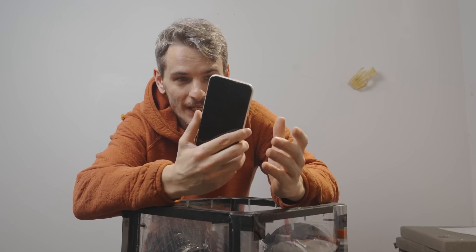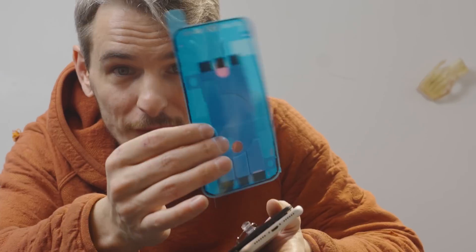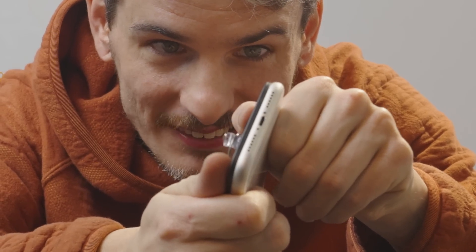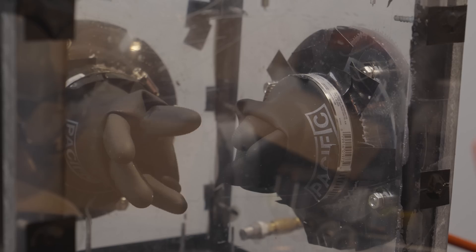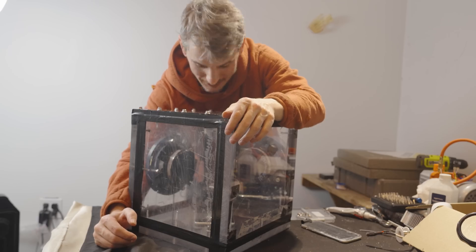I think we have all the information we need. The first problem this iPhone would have on Mars is actually pretty easy to fix — all we have to do is pop it open and replace the waterproof seals. But as we're closing it up, we'll leave it slightly open and put it inside a box that seals the phone at something closer to Mars atmosphere, otherwise it might pop open. The only problem now is it might implode.